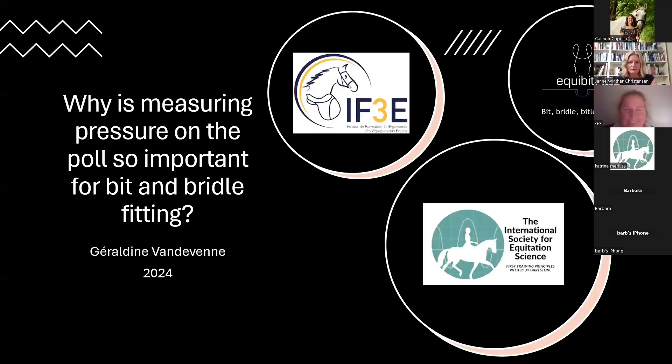Thank you for the invitation for this short presentation. So indeed — why is measuring pressure on the poll so important for bit and bridle fitting?